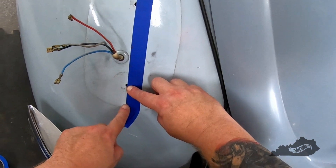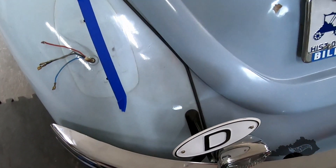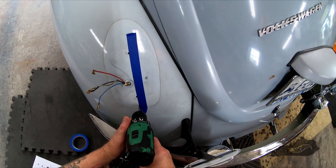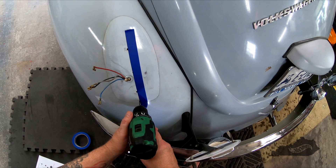Luckily, if I ever want to revert back to the 68 tail lights, the new holes for the 67 tail lights will be hidden. I'll drill a pilot hole with a 1/8-inch bit, then drill the final hole with a 1/4-inch bit.